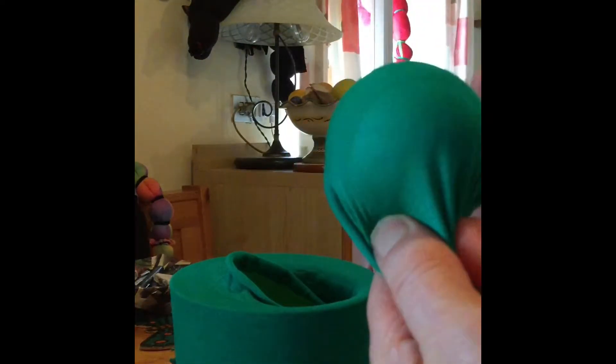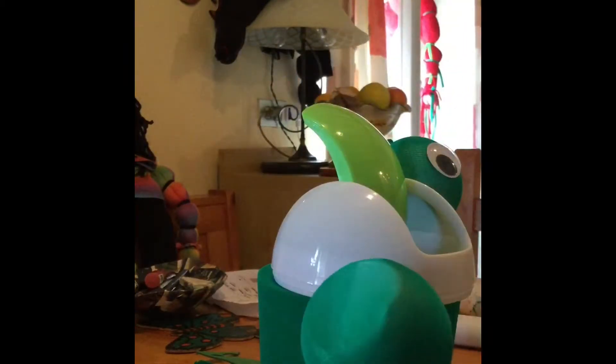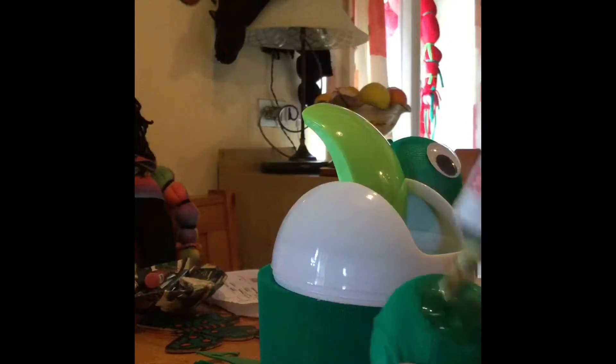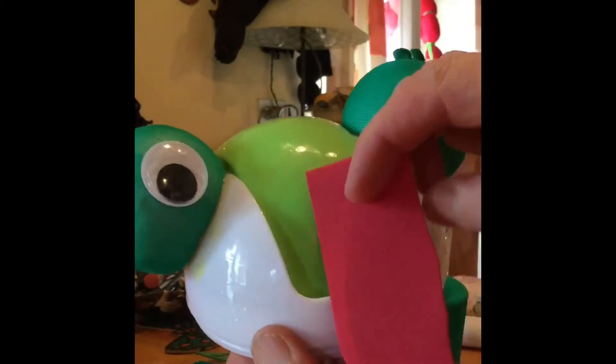Stretch the toe of the tights over the polystyrene ball, twist and secure at first with an elastic band. Make sure it's really tight, then you can stick the eyeballs onto the top of the little table tidy and add some googly eyes.